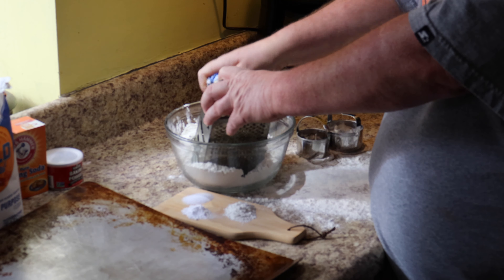Alright, so here we go, y'all. We're going to make biscuits today, homemade biscuits. This is three and a half cups of flour, one teaspoon of salt, one teaspoon of baking soda, two teaspoons of baking powder.